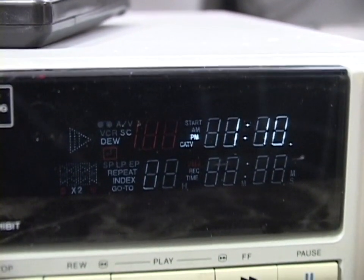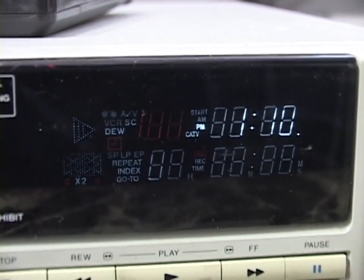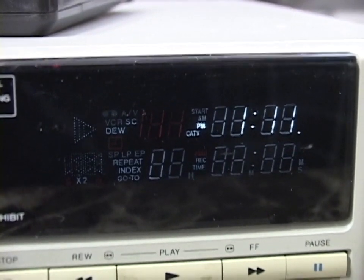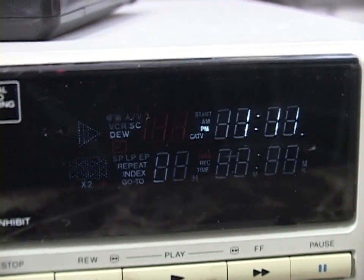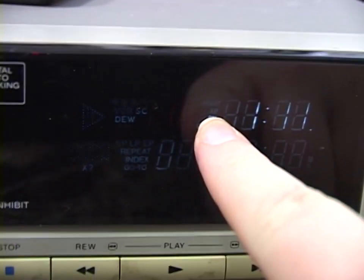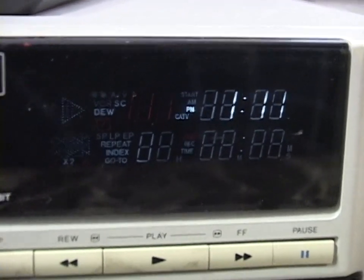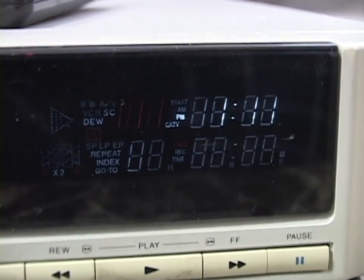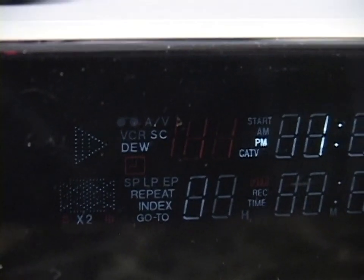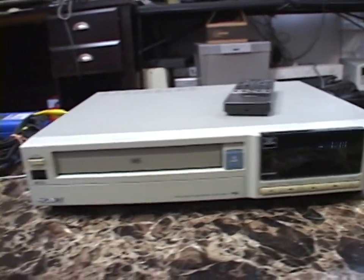You can see one of the many electronic issues this thing has — there is severe ghosting in the display. The only thing lit up right now is the clock showing 1:11 and the PM indicator, but you can see everything is lit up. It's okay to read with the naked eye, but on camera it makes it very hard to read. Absolutely everything is lit up here.